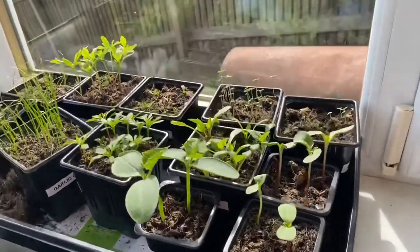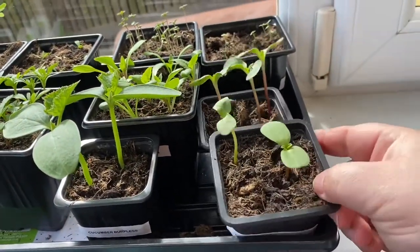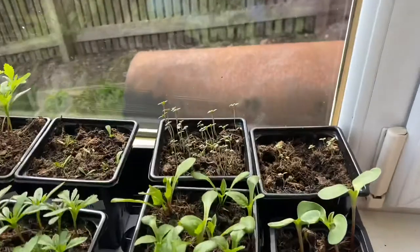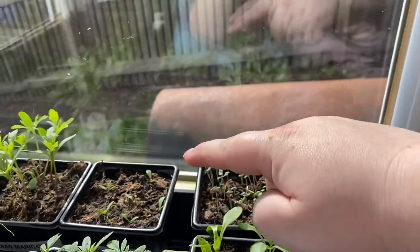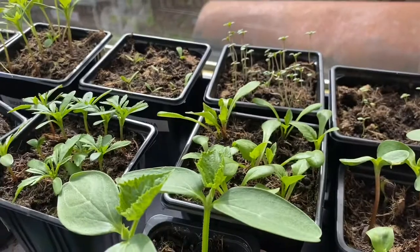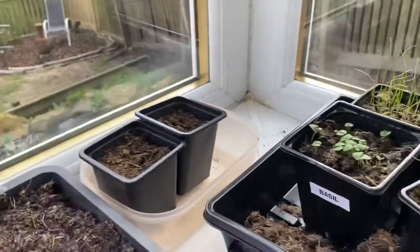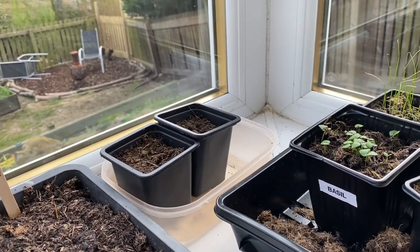This tray is quite full. Here we go - sunflowers, these are the Russian Giants with the really big heads. More herbs here: I've got marjoram and summer savoury. Then I've got flowers - gaillardia, dahlias, and cucumbers at the front. Then some marigolds, garlic chives, and basil. Those two pots have dahlias that never germinated - I'll give them another week or two and then give up on those.